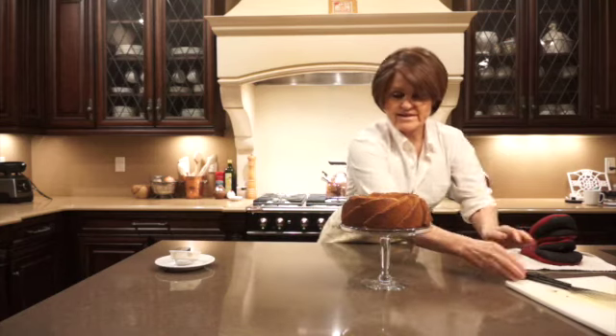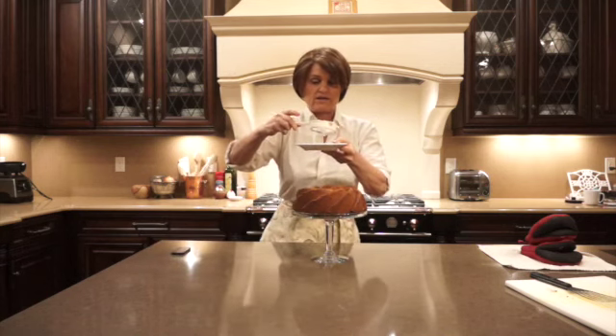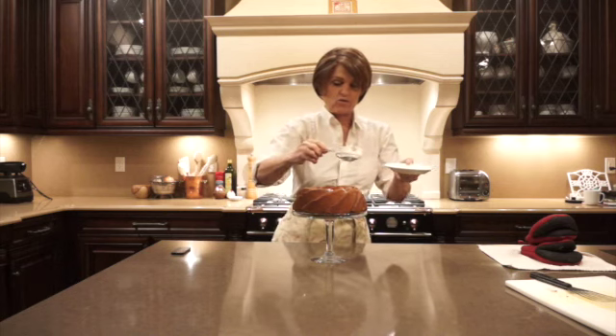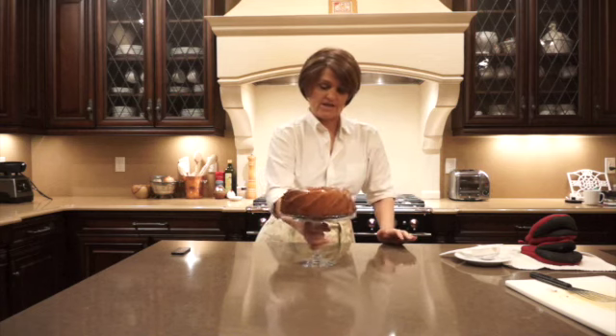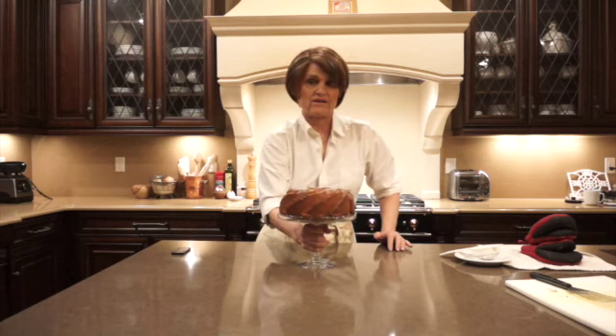And another nice touch is to put some powdered sugar — I have it in a little sifter here. It's only about a quarter teaspoon, not very much. There you have it guys — your banana cake, but it's really a banana bread because it's got a cup of walnuts in it. It's very nutritious, has coconut oil which is good for you, and only a half a cup of sugar. I hope you guys enjoy. It goes great with coffee in the morning. Until next time.